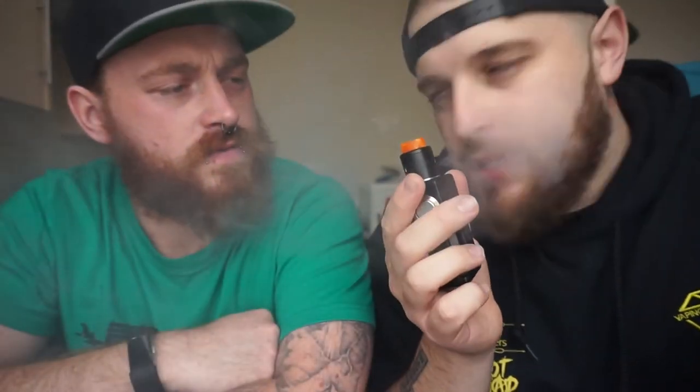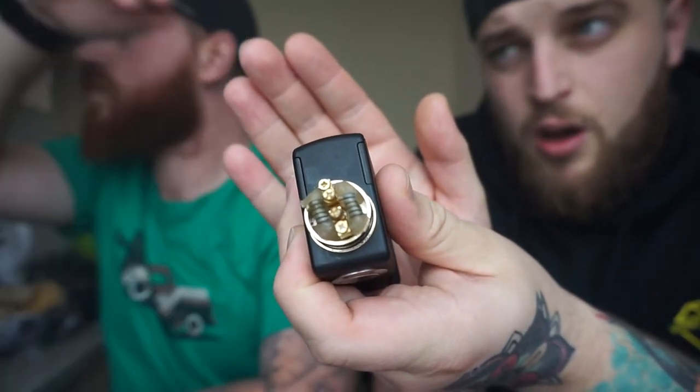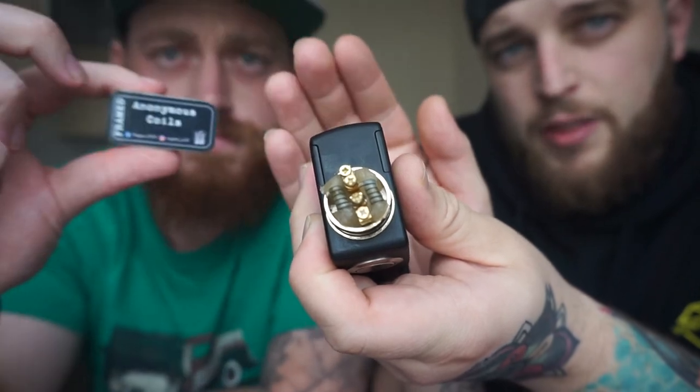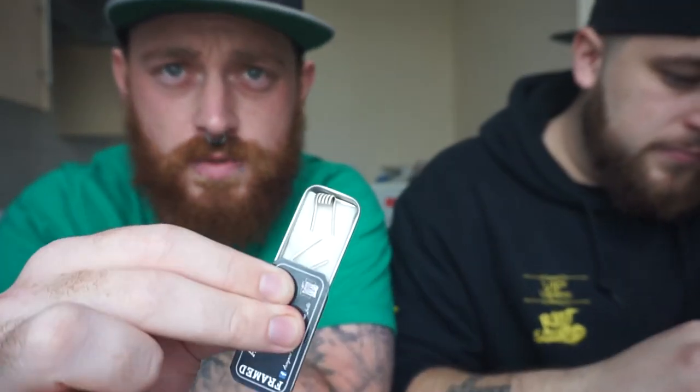What coil are you using today? I'm actually on a set of Anonymous coils — these are the frame staples made by the wonderful Jordan. Absolutely amazing frame staples, just so good. Check him out — Anonymous coils. He does most of the coils for the Rogue team and is on the Rogue team, but just brilliant coils no matter what.